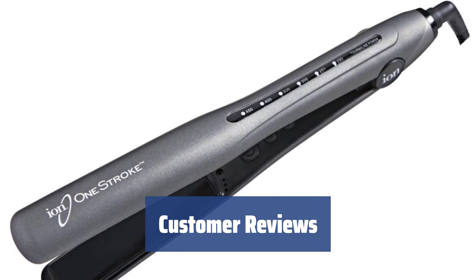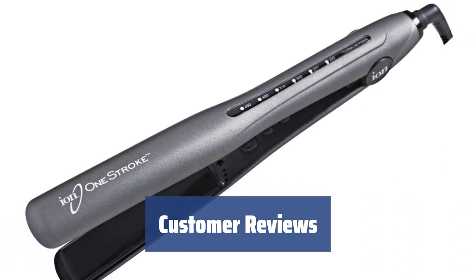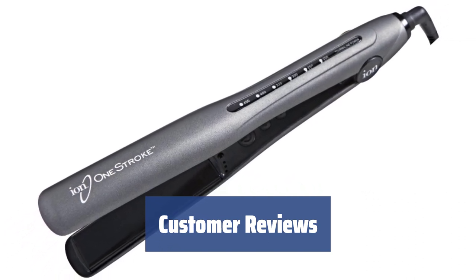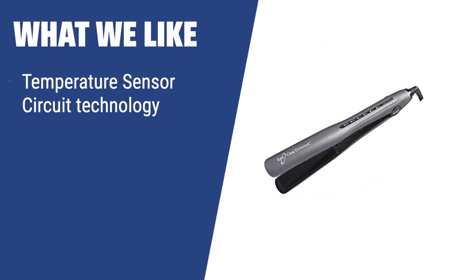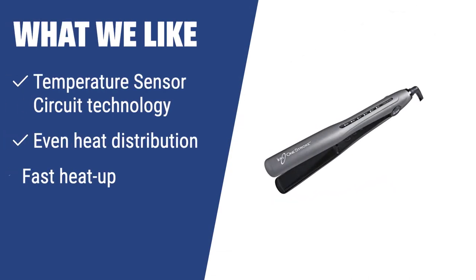Customers love how easy the ION Perpetual Heat is to use. It's lightweight, heats up quickly, and has a long cord for added convenience. What we like: Want a straightener that ensures even heat distribution and fast heat-up time? The ION Perpetual Heat is perfect for those who value safety and efficiency in their hair styling routine. With its advanced technology, this straightener is a must-have for quick and effective styling.